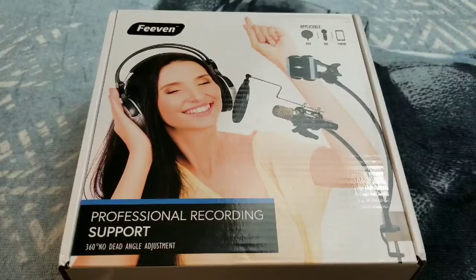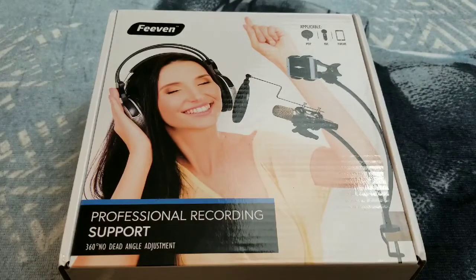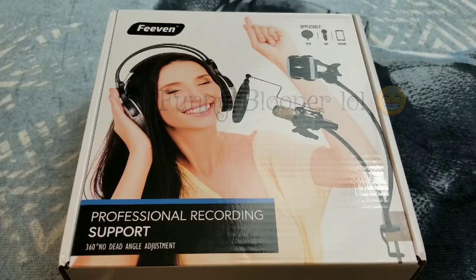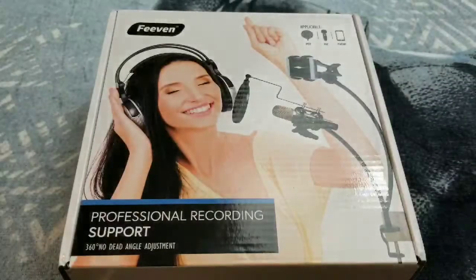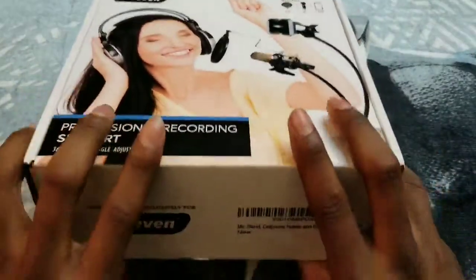Here it is ladies and gentlemen — the first product we're gonna be cracking open: the Thieving desktop mic stand with a cell phone desk holder and a microphone pop filter. Let's crack it open and see what we have on the inside.